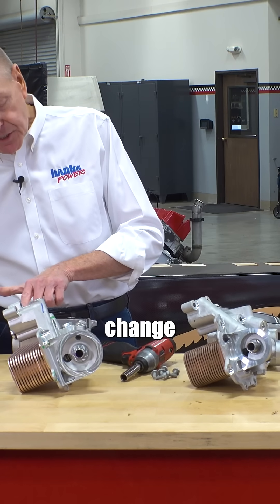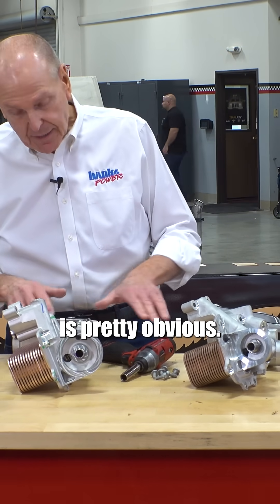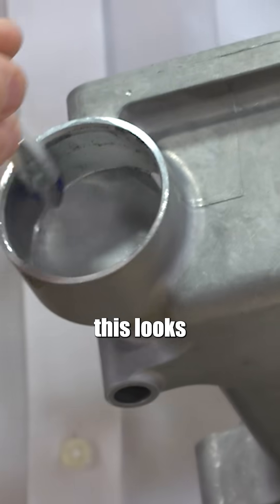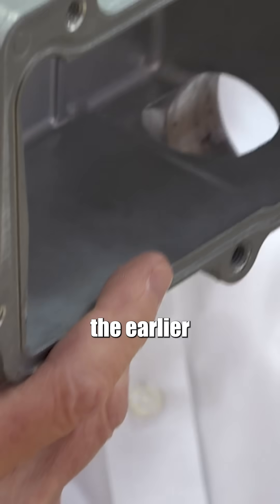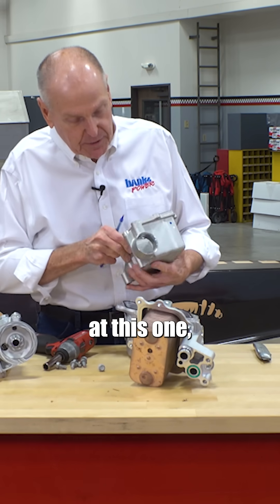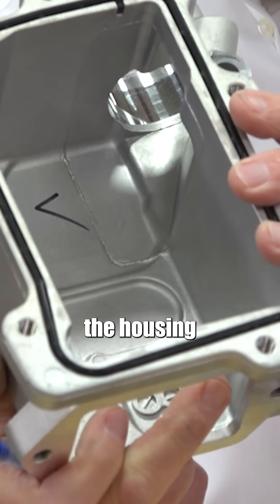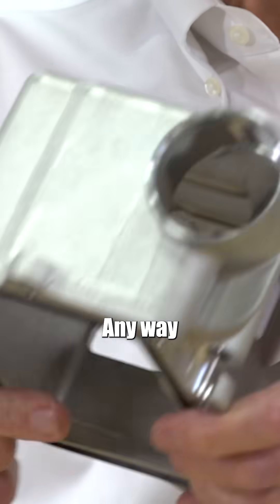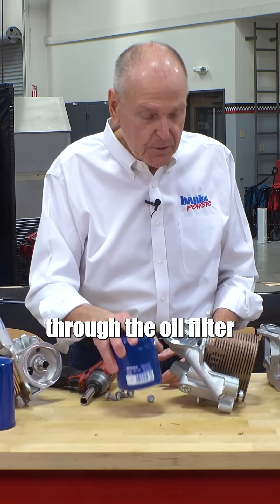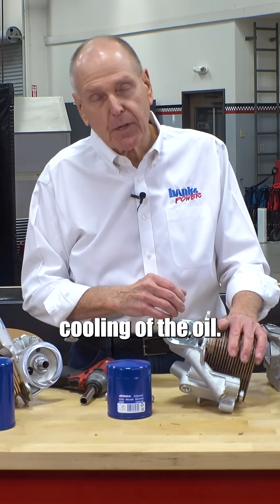The design change from 19 to 20 is pretty obvious. As the water flows, this looks promising, but the actual opening into the earlier housing is much smaller. It got better. If you look at this one, there's your opening, but the entrance into the housing is much larger. Any way you look at this, bottom line is: I want minimum pressure drop through the oil filter, minimum pressure drop through the cooler, and maximum cooling of the oil.